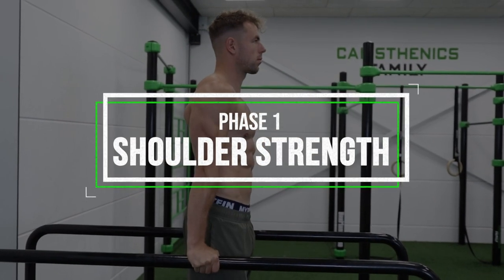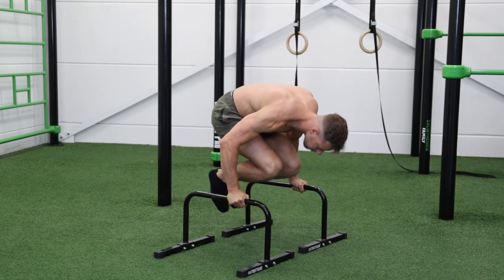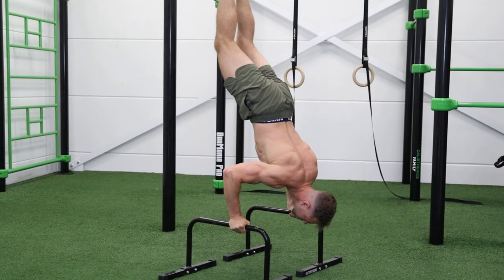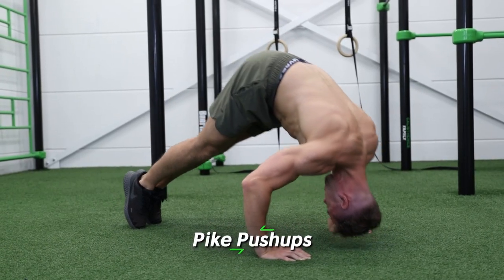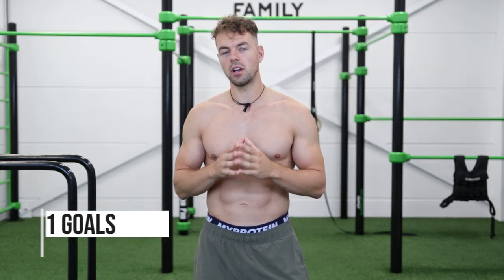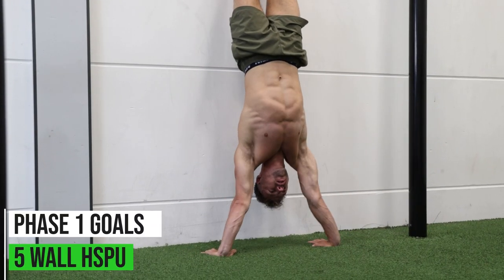The first phase is all about gaining shoulder strength. The L-sit to handstand is a vertical pushing movement, so we need to get stronger in vertical pushing exercises. The movements you can do are dips, pike push-ups, and handstand push-ups, because these are similar to the L-sit to handstand. Before moving on, make sure you can do 15 dips, 10 pike push-ups with good form, and 5 handstand push-ups against the wall.